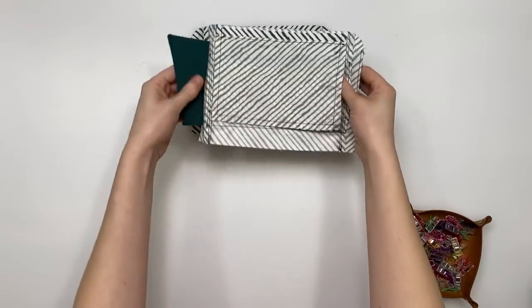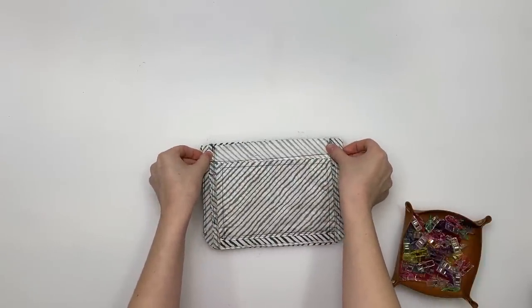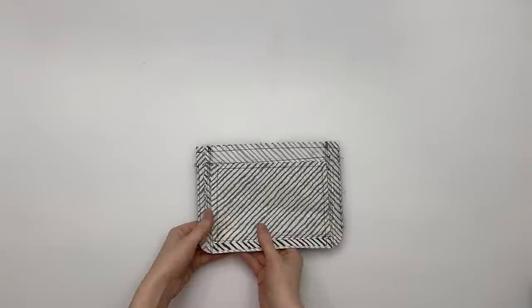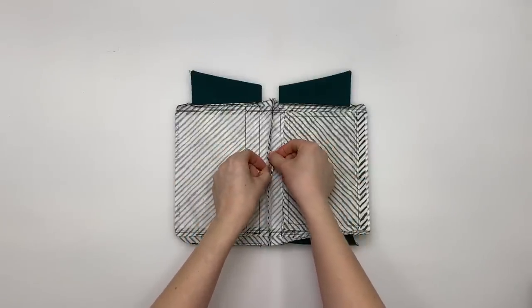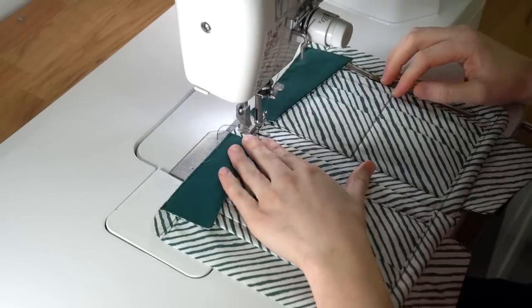Put the two lining panels right sides together, clip on the bottom edge, and sew that bottom edge with three-eighths-of-an-inch seam allowance. Press the seam open on the bottom with the iron, then top stitch both sides with an eighth-of-an-inch seam allowance. That's step six finished.